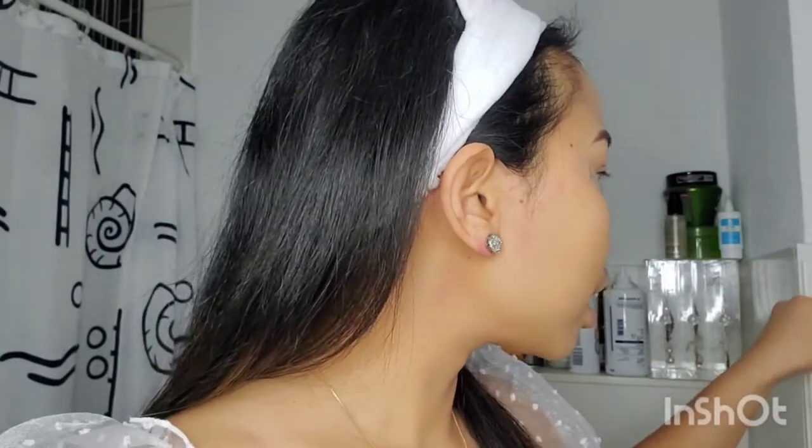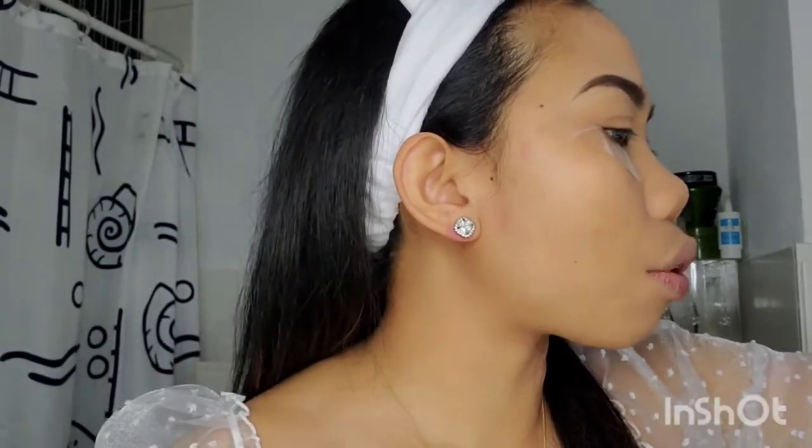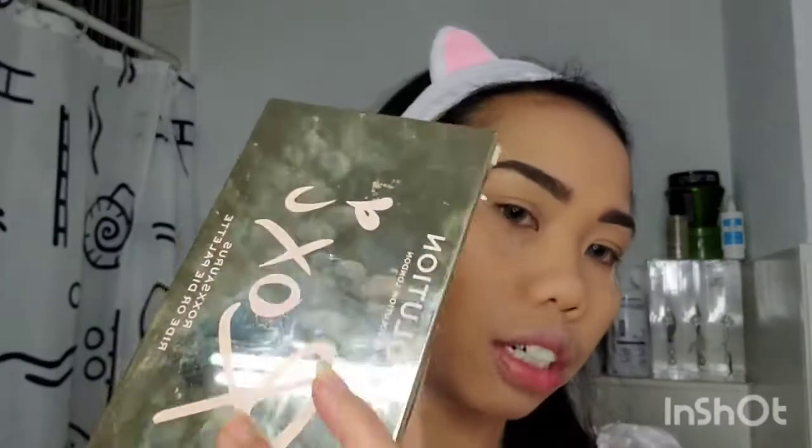Oke guys, seperti ini ya. Untuk kali ini, karena kakak Rahel itu warnanya agak orange, jadi aku hanya meng-copy warnanya aja — aku mau pakai warna ke-orange-orange-an gitu. Jadi aku pakai ini. Kalau kalian penasaran eyeshadow apa yang aku pakai, itu aku selalu pakai Makeup Revolution guys.